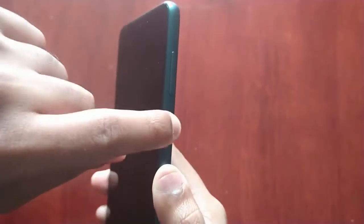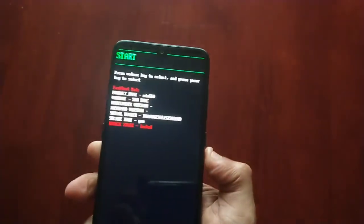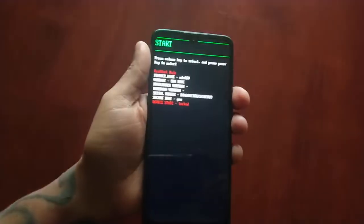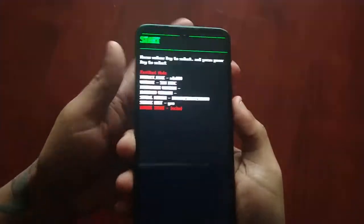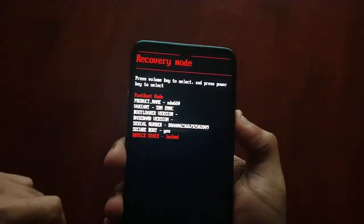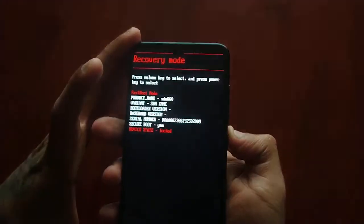Once it's off you'll feel a vibration, then press the volume down button and also the power button at the same time. Keep them both held down until you see the bootloader screen, then press volume down again until you see recovery mode, and once you see recovery mode press the power button to select it.